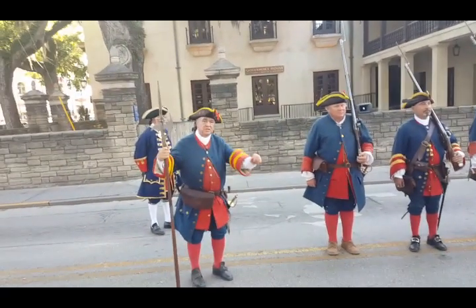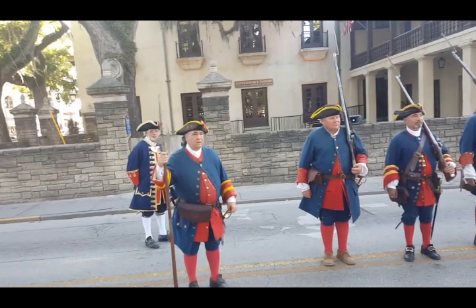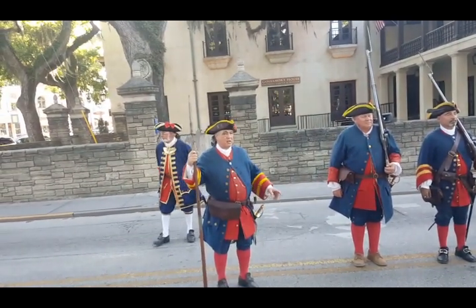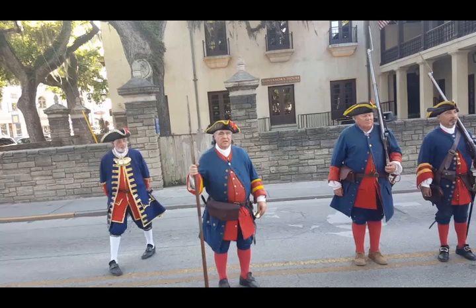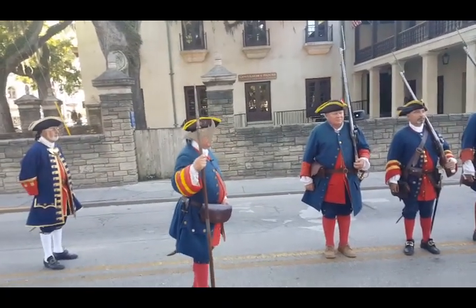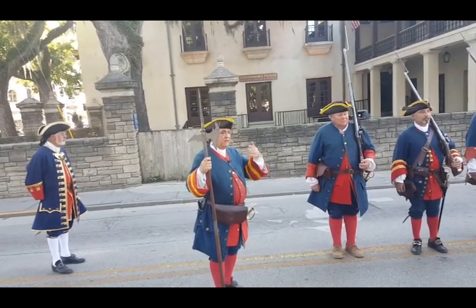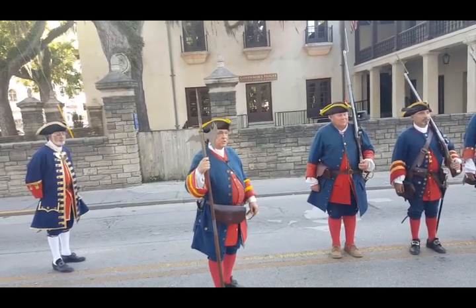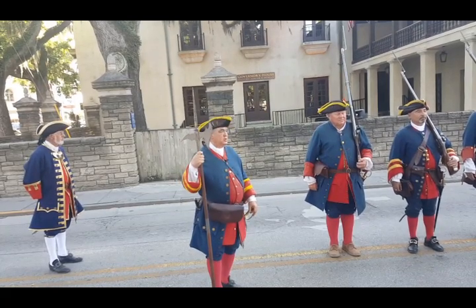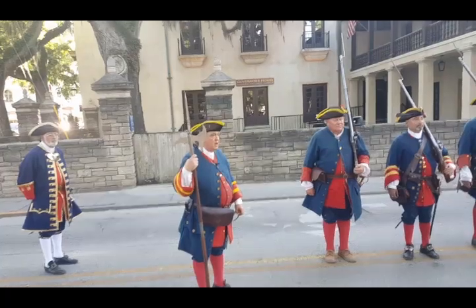Good evening ladies and gentlemen, welcome to tonight's changing of the guards. Right now I'm going to have the soldiers load their muskets and post them. This is going to be what would have been called the training drill — it will be by the numbers, every position going through an individual step, the same position, the same type of drill that they would have gone through learning the drill every day.